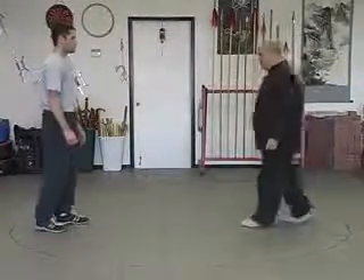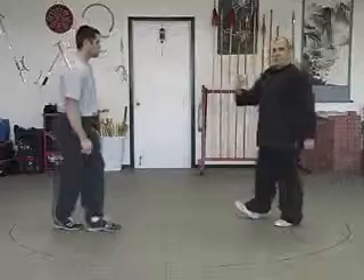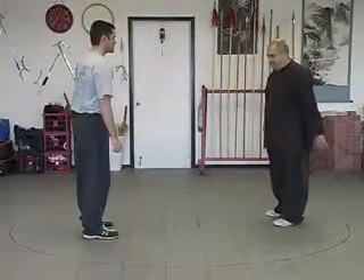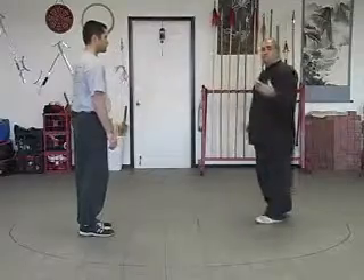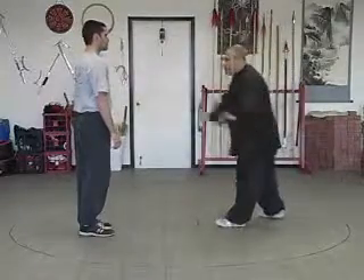So everybody says, when do we go around in a circle? Let's start moving around the opponent a little bit this time. Still using single palm change, still using the basic techniques that we started out with from the beginning.